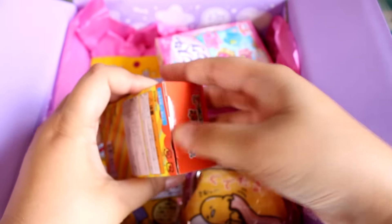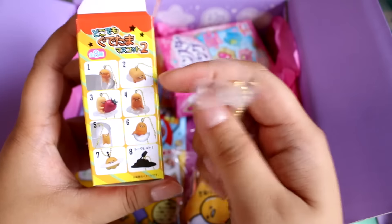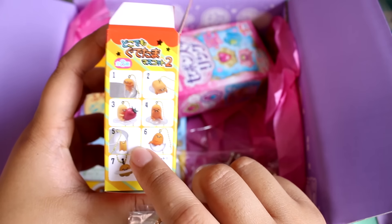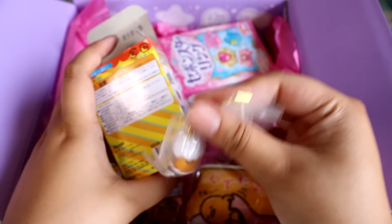Let's open it up — there is a secret one, so let's see how lucky I am. It is... number 5! He's holding on to his shell. You can hang it on the edge of a cup or use it as a little keychain.